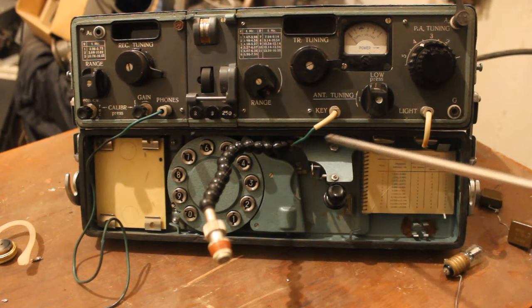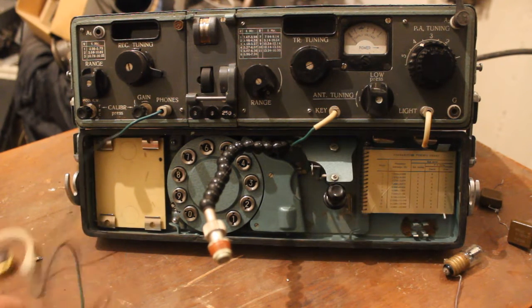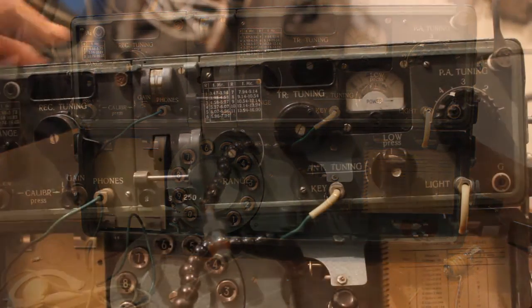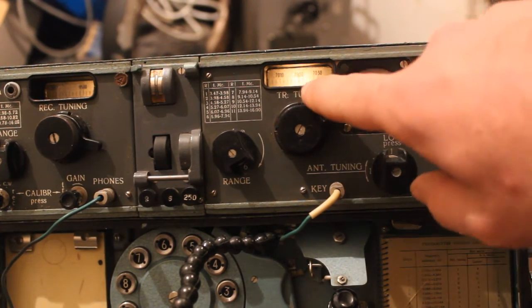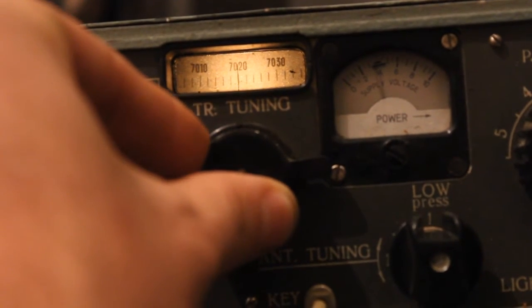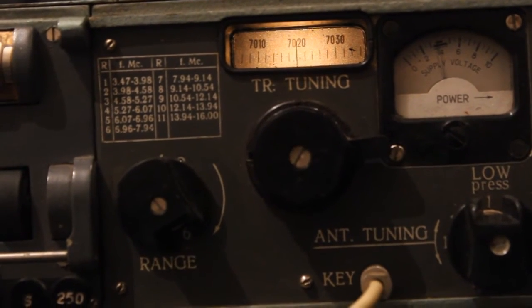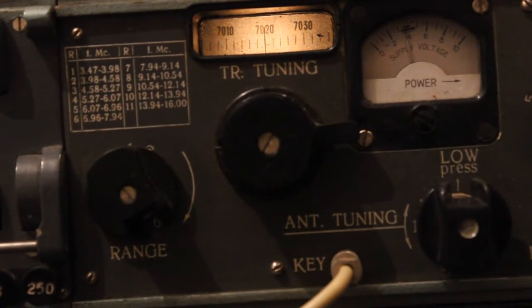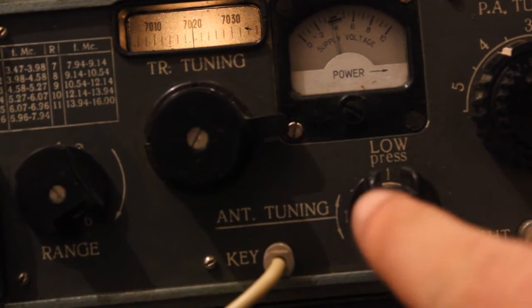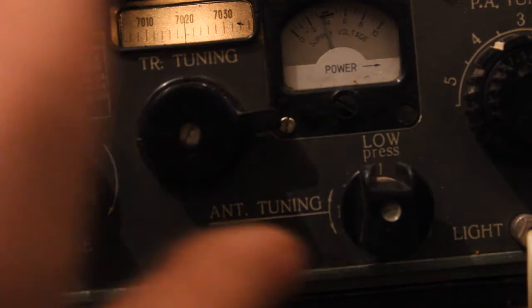This is a code transmitter. This is the light and this is the pulse. You can see the frequency; we can also change the frequency. If you want to transmit, press again. Now we turn on the heaters of the tubes — step number two. Press this selector and we turn on tuning mode.